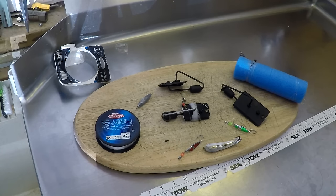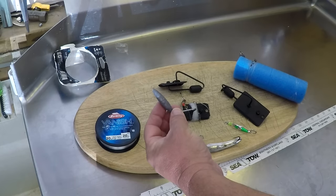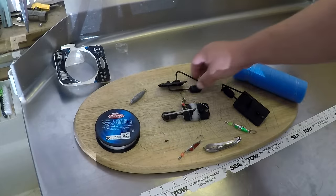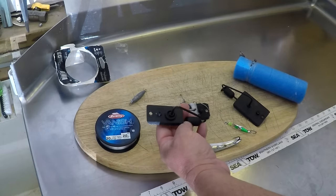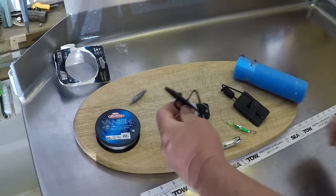You want to use several different rigs. You want to use a rig with an inline sinker — this is just a one ounce. We typically will use a four ounce way back, close to the surface. Then we'll use a number one planer board, which runs about 12 to 13 feet deep, give or take, depending on how far back you run it.